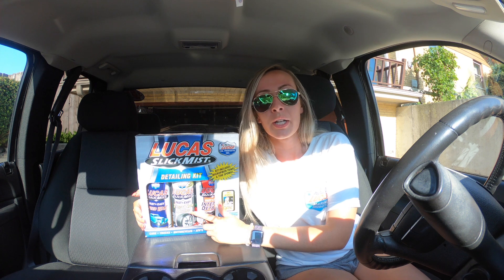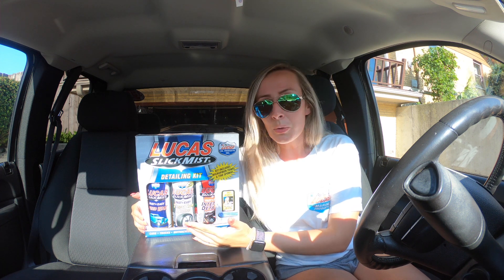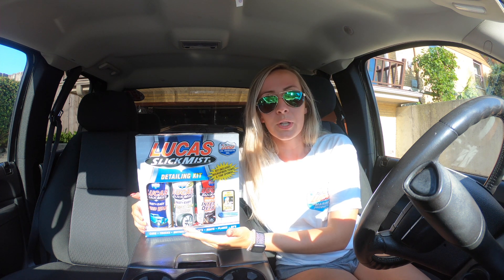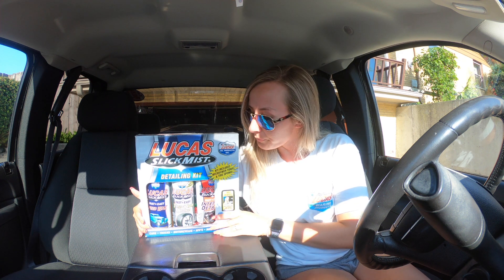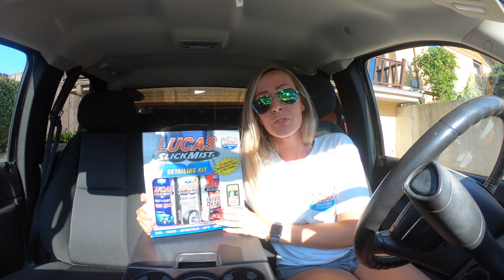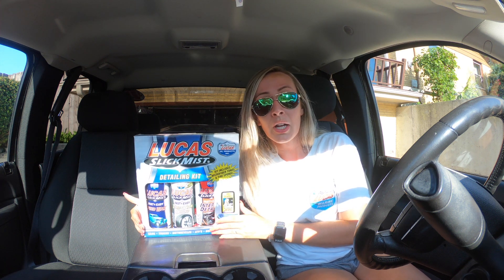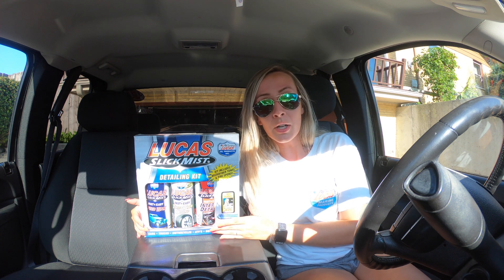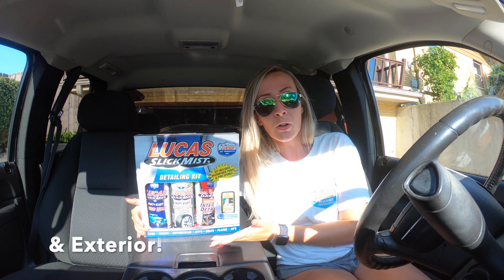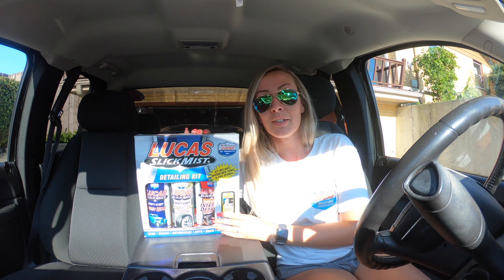It also has your tire shine, which is a great product. Spray it right on your tires, keep them looking spiffy — as well as you can also put this on your plastic molding too. So keep that oxidation at a minimum and keep them looking clean. And it's also gonna have your standard interior detailer in there. That's gonna work on leather as well as any plastic that's inside your vehicle too. So I'm gonna take you guys through a nice little interior detail of my truck and show you how I put the Lucas Oil detailing kit to work.